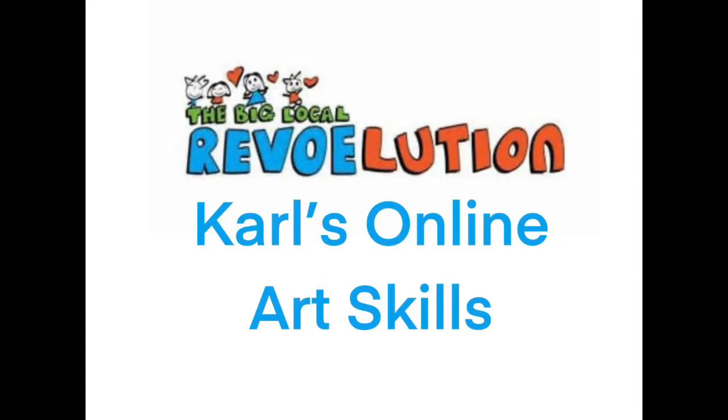Welcome back, thanks for joining me again for another one of our online art skills videos. A big hello to Si and Becky and Simon, Emma and Anna, everybody at Revolution. Thank you for giving me the opportunity to produce these videos and for looking out for me — I hope you're all well.